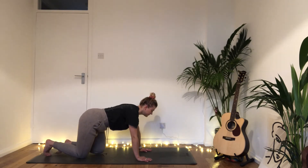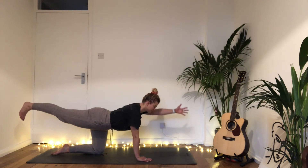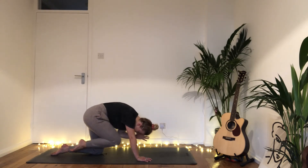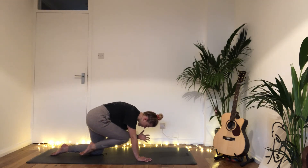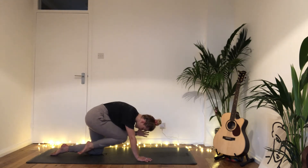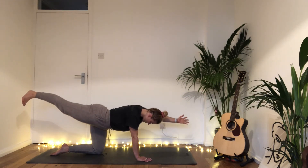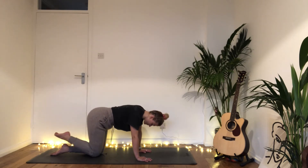Coming to your tabletop, stretch back your right leg, inhale stretch forward the left arm. Maybe stay here, or begin to crunch — elbow towards knee, crunching into center, inhale stretch it long. Exhale draw it into center, inhale stretch long, exhale crunch it in. Continue: inhale stretch long, exhale crunch in, inhale stretch long. Replace the left hand down and draw the right knee to the nose.